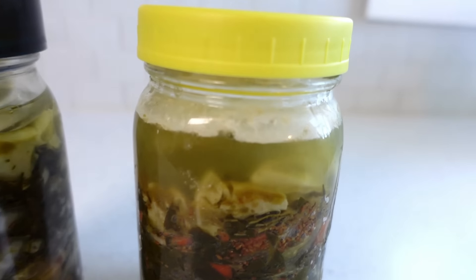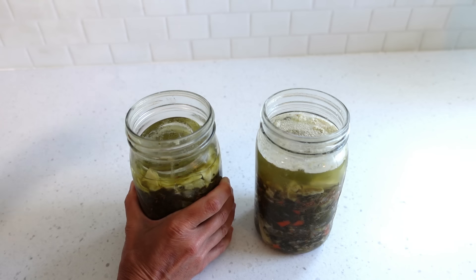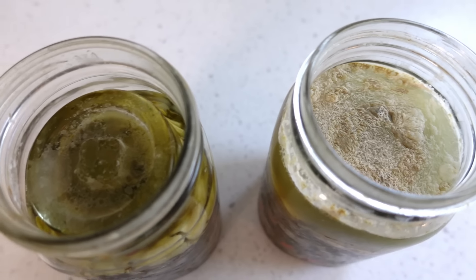Comparing a regular lid to the Easy Fermenter on kale fermented for three weeks: quite a bit of kahm yeast developed by day 21 with the regular lid, and only a very faint amount with the Easy Fermenter. If kahm yeast really bothers you, the Easy Fermenter is the way to go. That said, it's not a 100% guarantee you'll never get fermentation funk with any lid system. A troubleshooting question to ask is whether everything — including the weight and fermenting lid — was washed with hot soapy water just before use, because even the Easy Fermenter can't prevent mold if equipment isn't thoroughly cleaned.